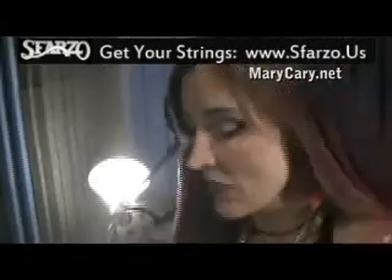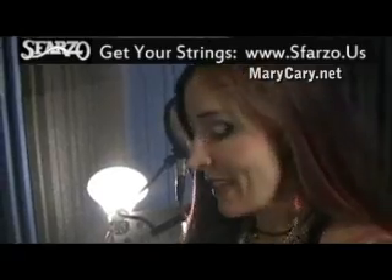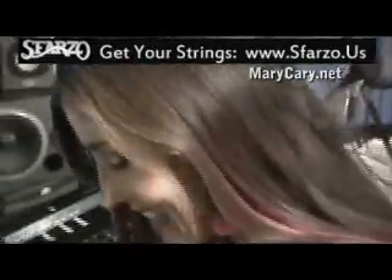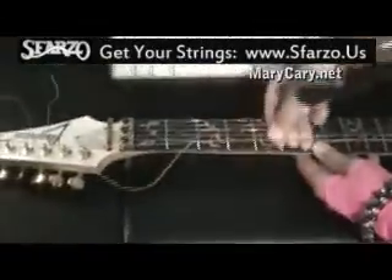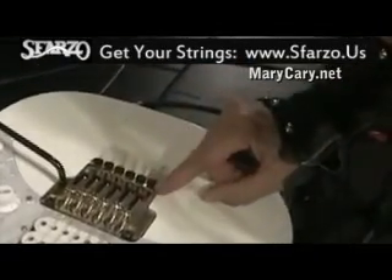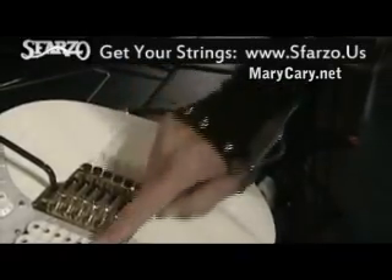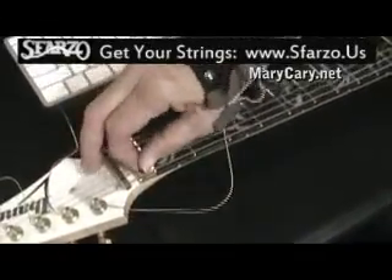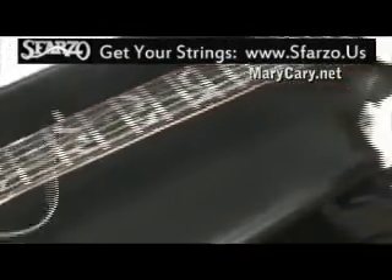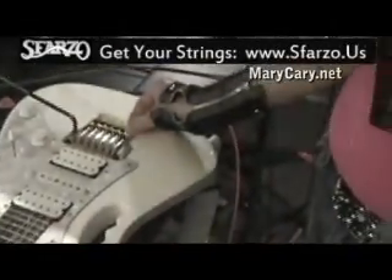The next thing you've got to do is stretch the string out a lot — stretch and stretch — because you don't want your string going south when you're at a gig. I stretch it on all different places on the neck. Once this is all stretched out, make sure these end fine tuners are up enough and down enough so that you have room to go either way once you tighten this down. Because once you tighten this down, your tuning pegs don't work anymore — you're really only relying on the fine tuners down at this end. Let's tighten this down. And now you can fine tune your guitar with this guy down here at the end. So that's it.